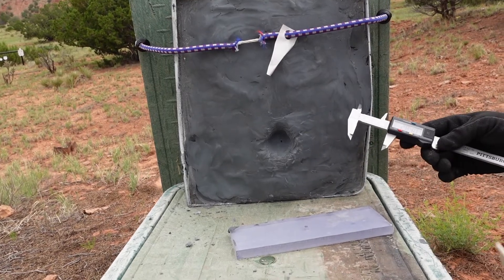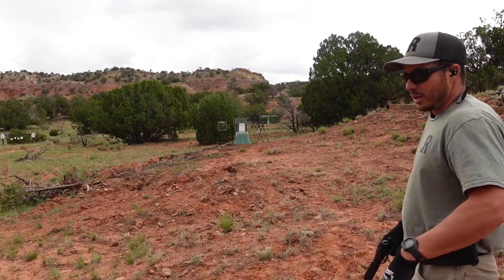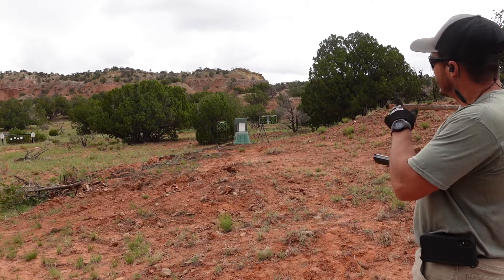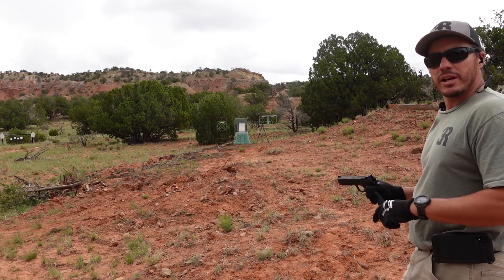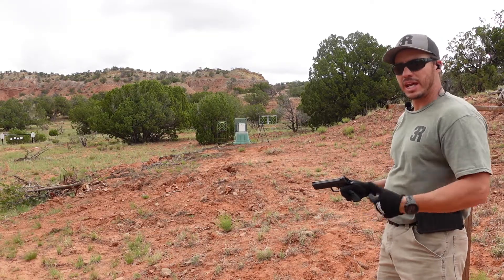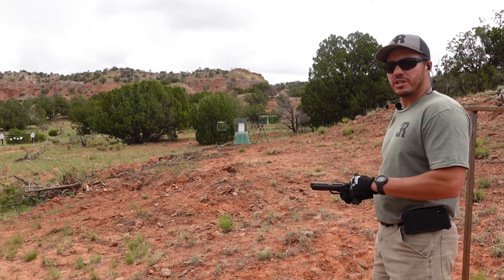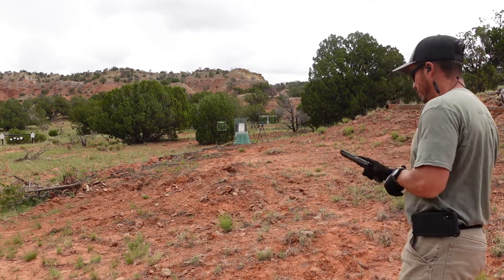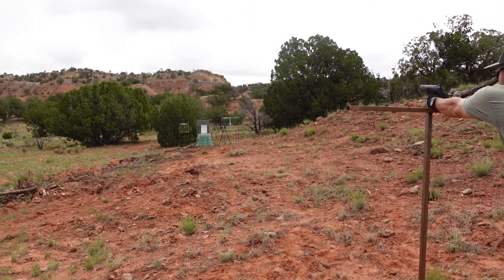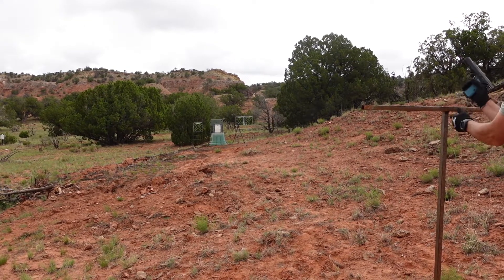Now let's move on to 24 layers. Same pistol, same 124 grain full metal jacket — the only difference is we have 24 layers of ultra high molecular weight polyethylene. We just folded it and put some tape around it. Let's see how twice as many layers changes the back face deformation.